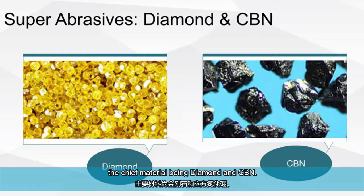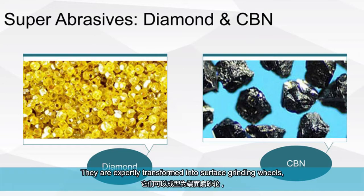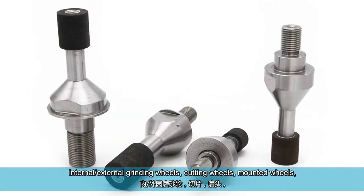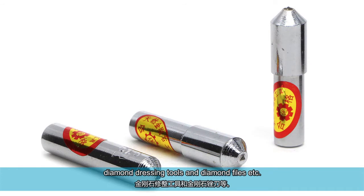The chief material being the diamond and CBN. They are expertly transformed into surface grinding wheels, internal-external grinding wheels, cutting wheels, mounted wheels, diamond dressing tools and diamond files, etc.